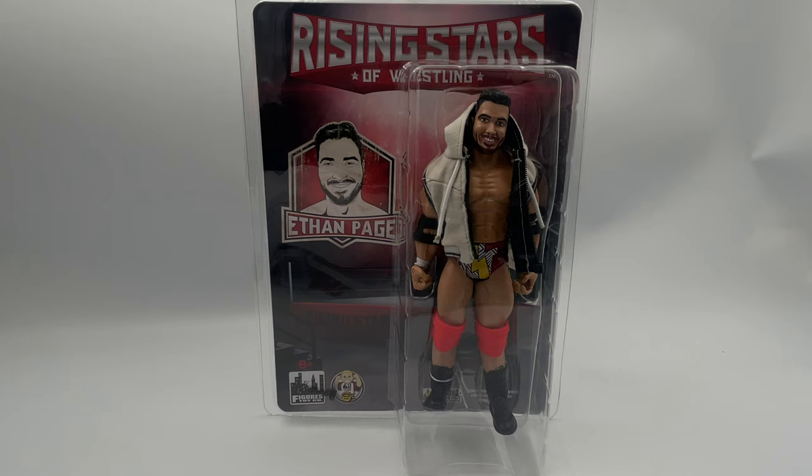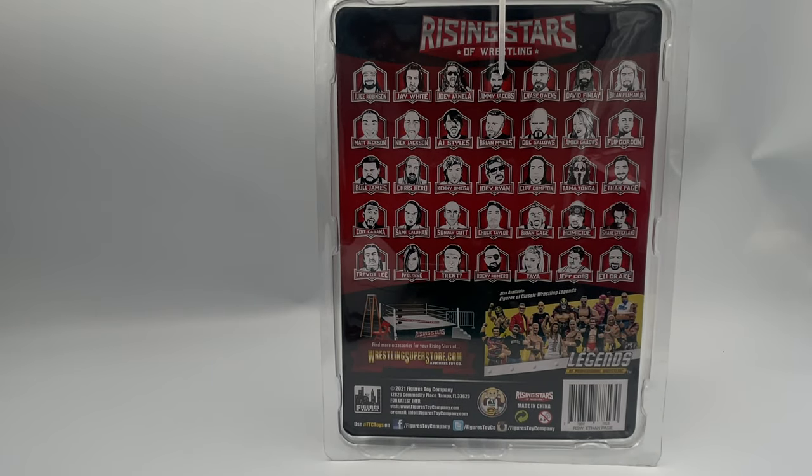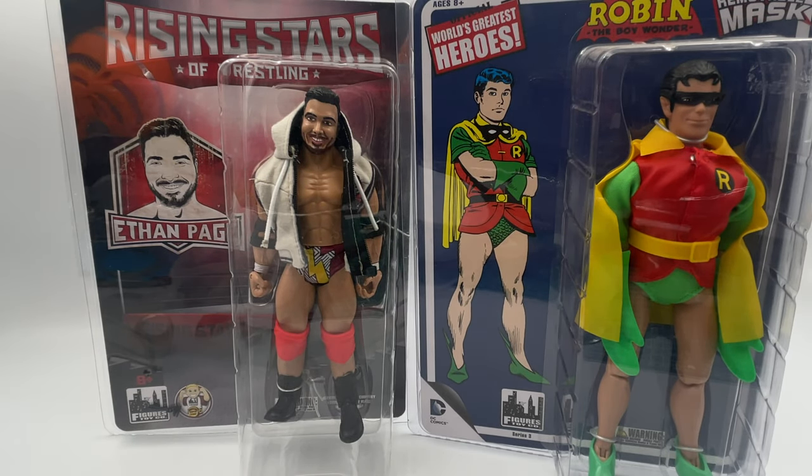Let's take a look real fast at the packaging. In what is likely to become a rarity in the future, we do have this nice plastic bubble. You get the pro wrestler's name on the side, the title of the series, and you can't forget the company logo on the bottom. If you flip the package around, you're going to see the other wrestlers offered in the Rising Stars of Wrestling line, as well as a call-out for their Legends of Wrestling line and other accessories offered by the Figures Toy Company. Flipping Ethan around again, we can compare him to the World's Greatest Heroes line, also from the Figures Toy Company. The packaging is roughly the same size, with the box bumped out a little bit further to accommodate their Mego-style figure like Robin we see here.